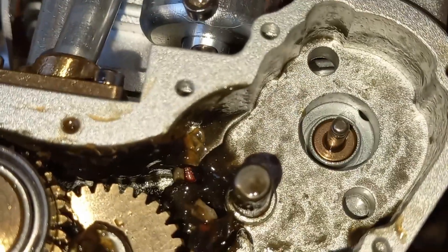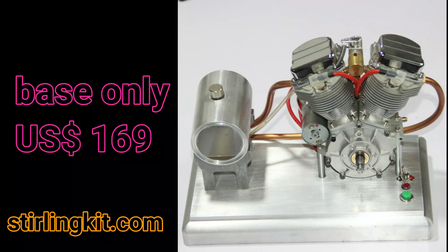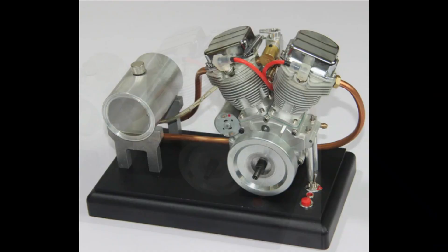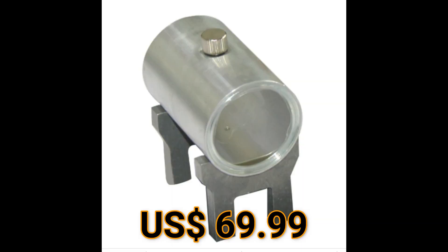A slew of new things have come from Sisson for this engine. There's a new silver or black base that comes with stands for the engine and holds the electronics. There is also a petrol tank with clear ends on it — actually pretty good, but not cheap.